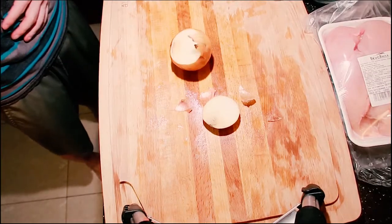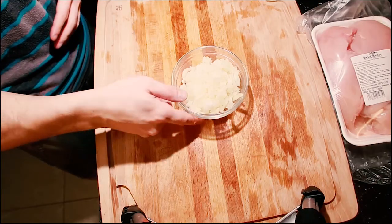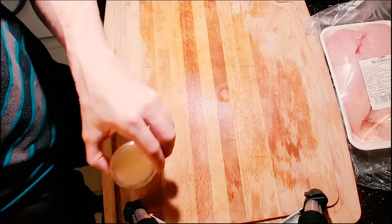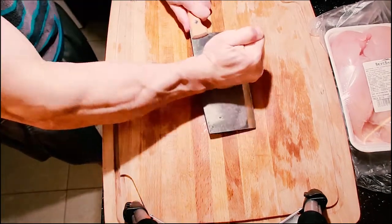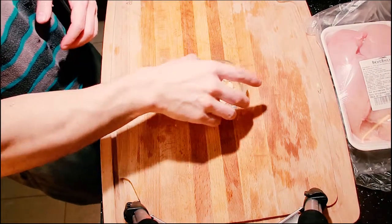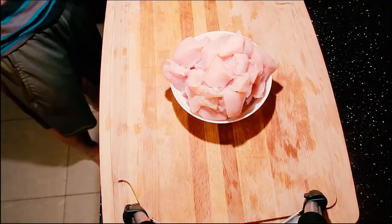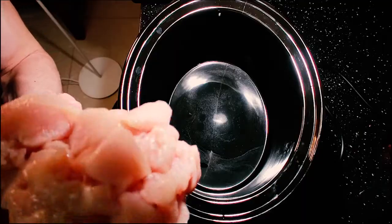One whole white onion, one lime squeezed for the juice, two garlic cloves, and one package of chicken breast cut into one-inch cubes.